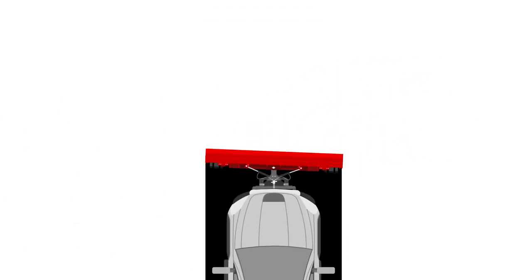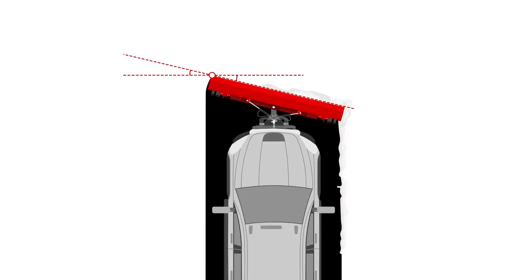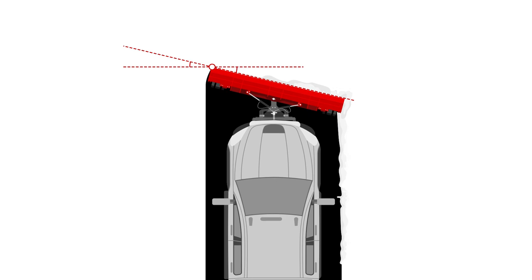Some plow blades can be angled to reduce snow runoff. An angled edge helps clear more snow on each pass, allowing you to cover more ground in less time.